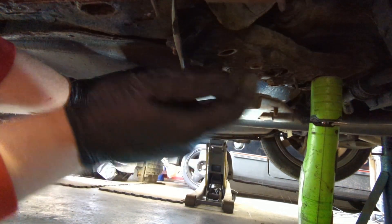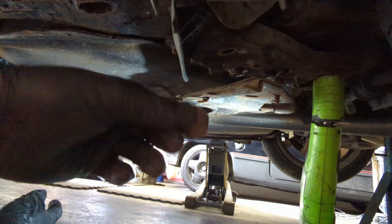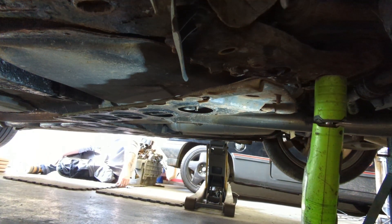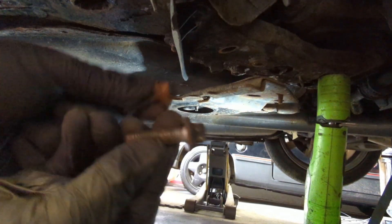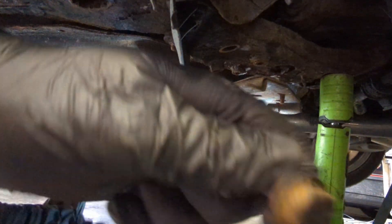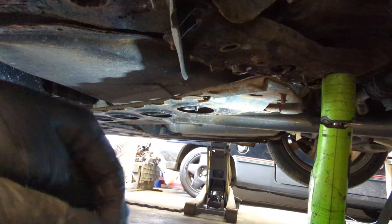I removed this side of the brace so I can get to these bolts - that's come off fairly easily. There's even a stone in there, which is nice. I think someone's been here before because there's five bolts holding it on and every single one is different with a different head. We've got like a Vauxhall bolt, a BMW bolt - they're all not really the right ones.